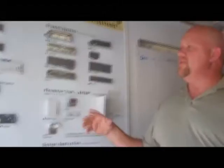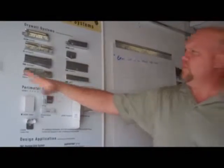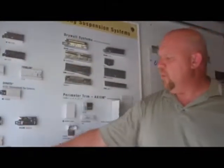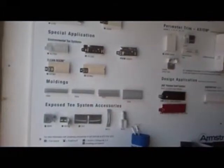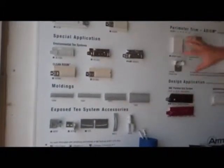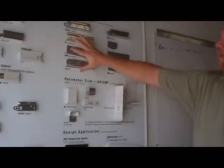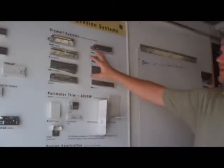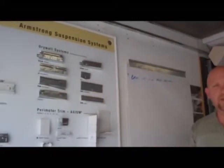My name is Donald Burden. This is our basic product board of our product line with all of our acoustical grid, wall moldings, transition clips, and seismic areas for acoustical grid, painted grid, perimeter trims that we actually have, and then a whole drywall grid section that we now sell as well as a product for a grid.